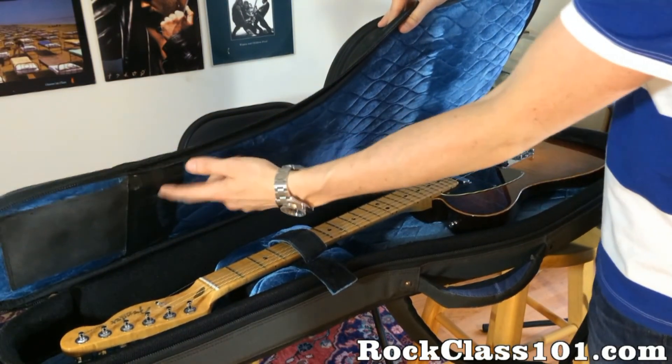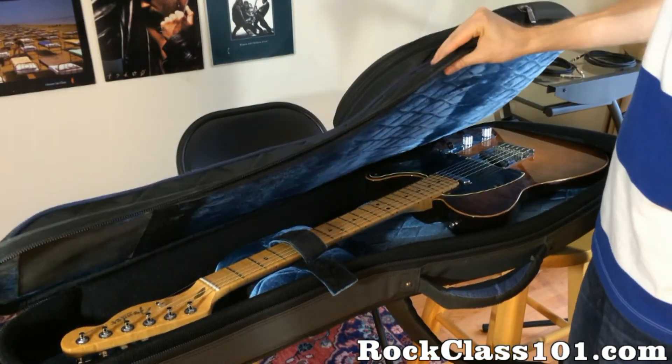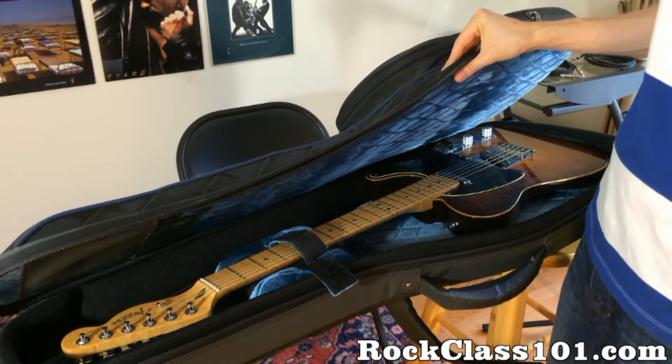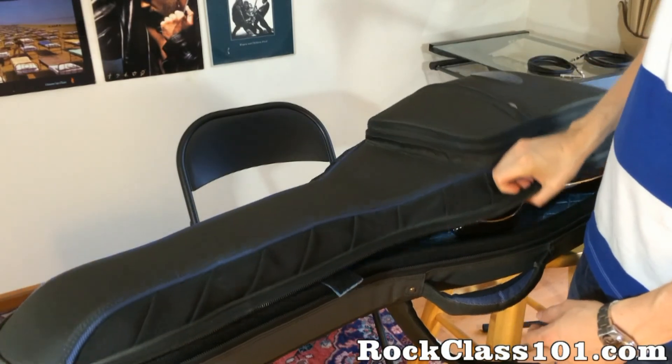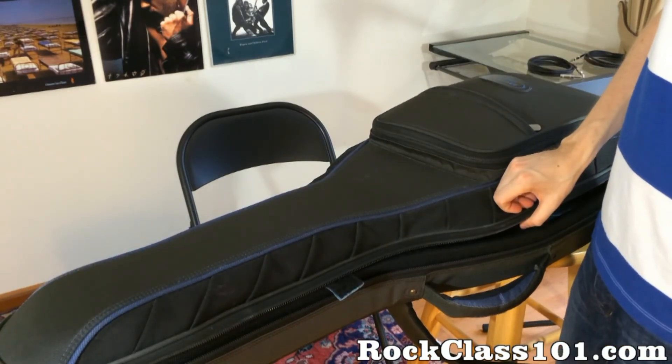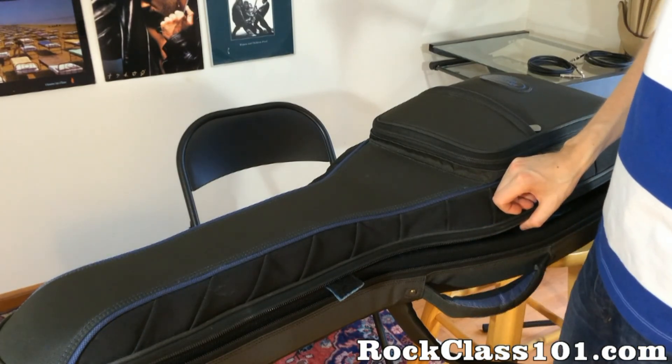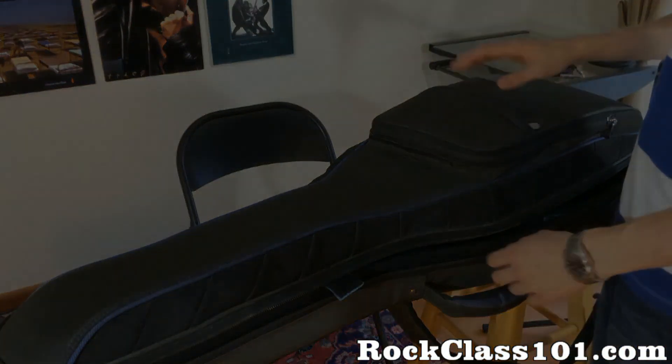Other than that, it's been waterproof, it's been shockproof. I dropped it on concrete and it hasn't broken my guitar — I think the worst thing that happened is a string popped once. It's been totally worth the money, so I would definitely recommend this case.